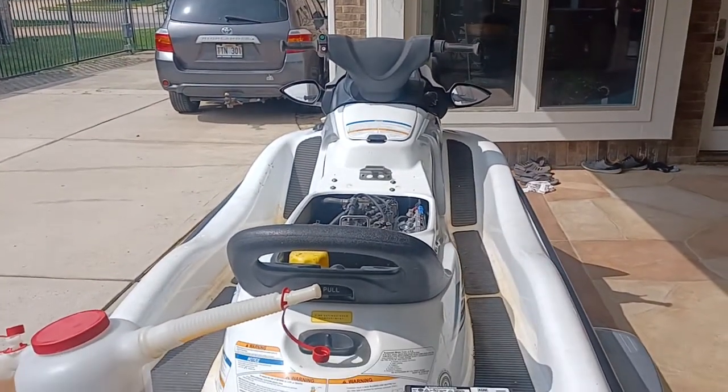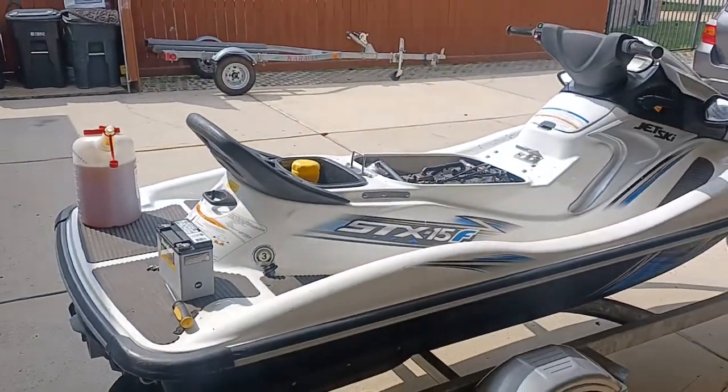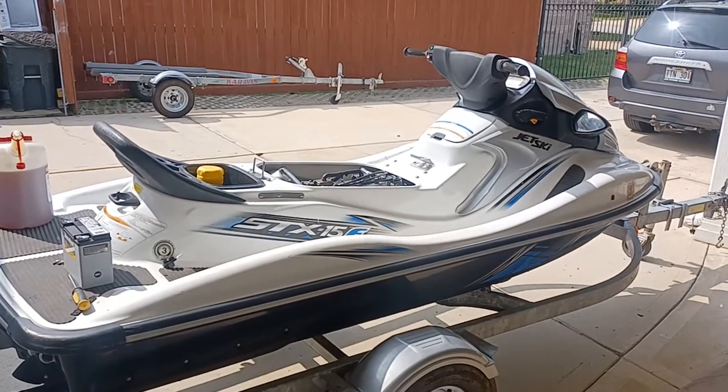I'll be putting this one into service for the first time and freshening the ski all up — get it ready for sale. This is going to be for sale in Houston, Texas, either at Lake Livingston up in the Onalaska area or right here on the northwest side of Houston, Jersey Village area.